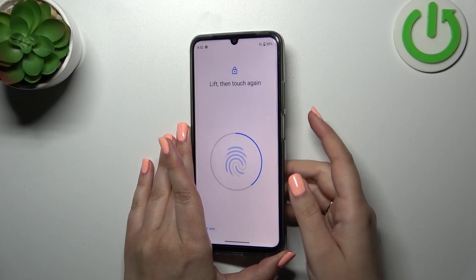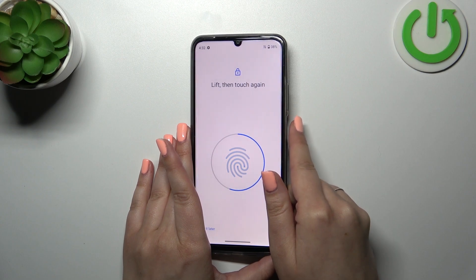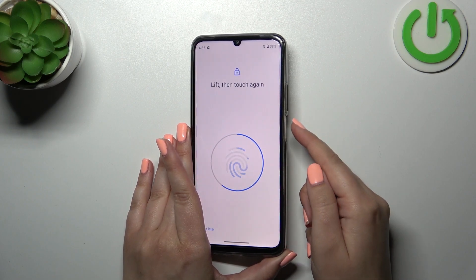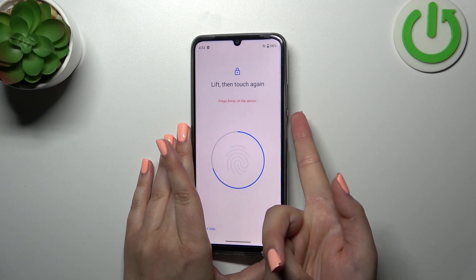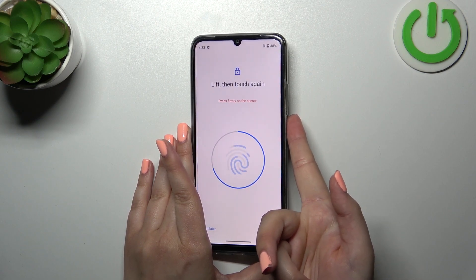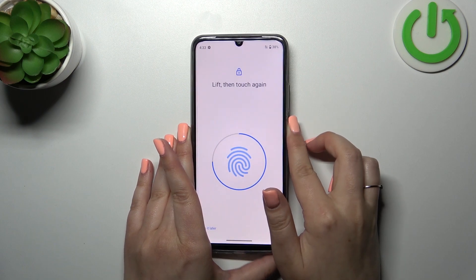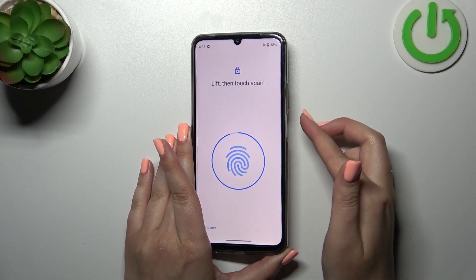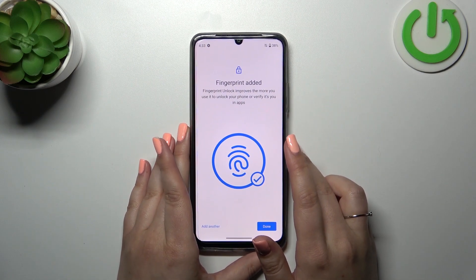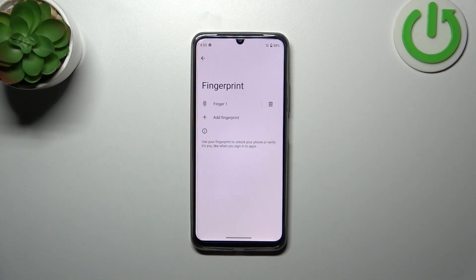The sensor is quite sensitive and it really catches that I've already added this area of my finger — that's quite good. Okay, we finally did it! If you want, you can add another fingerprint; if not, just tap on 'Done'.